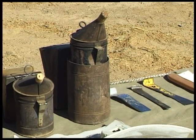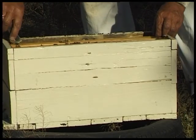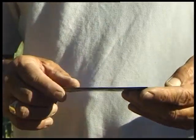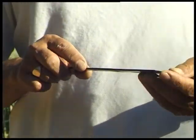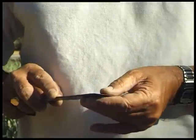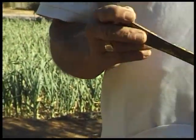A hive tool is the beekeeper's friend. There are three different ones on the floor there, and it is very important to have a decent hive tool. The bees glue all the parts of the hive together with propolis, and in order to get them apart the hive tool is slid between the parts, loosened, and you can then manipulate the hive.